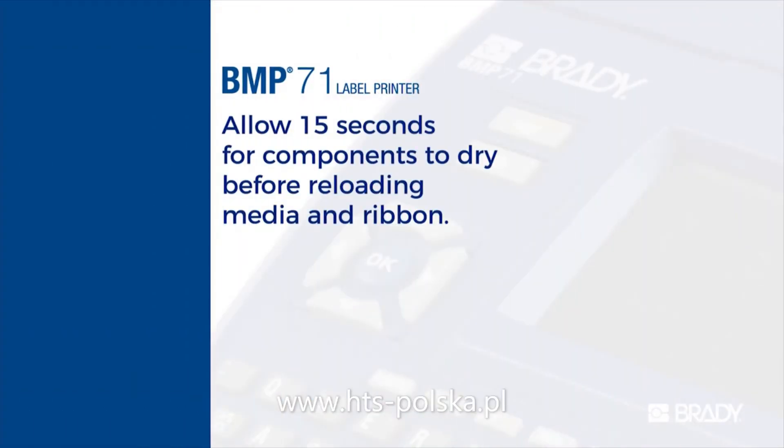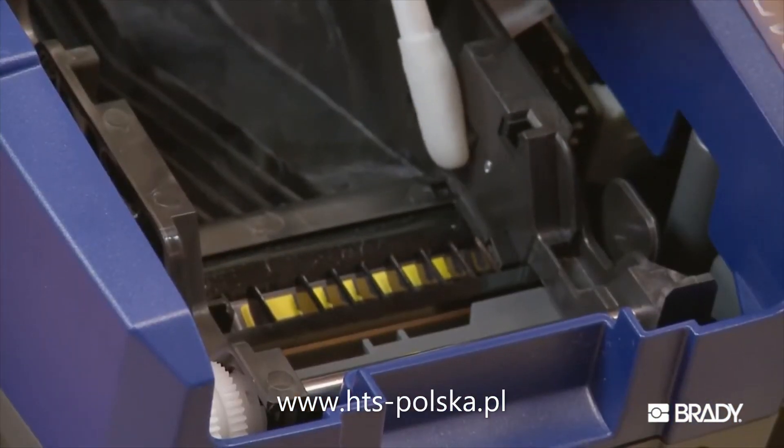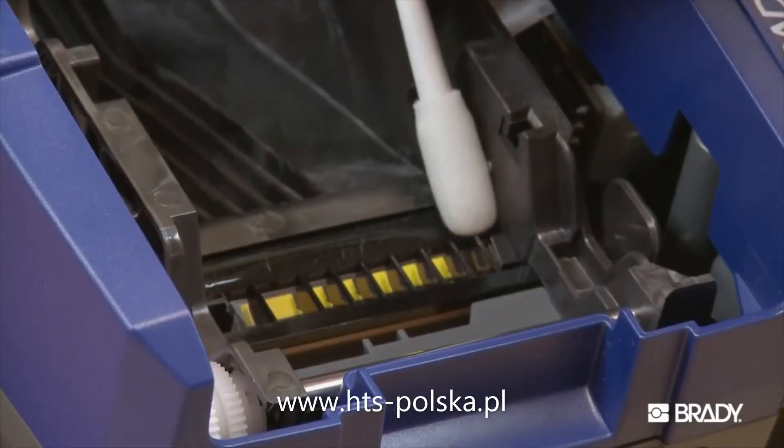Allow 15 seconds for the printhead, platen roller, and label path to dry before reloading your labels and ribbon cartridge. After cleaning, use a pre-soaked swab to gently wipe each sensor located here and here.